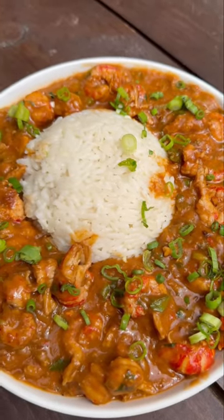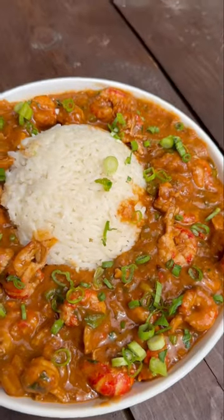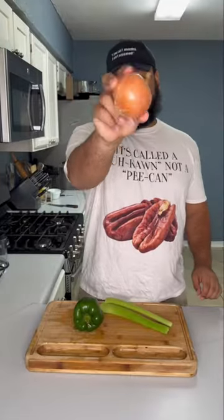Everybody has their favorite food they can eat almost every day — for me it's crawfish. Let me put y'all on one way to make it with this crawfish étouffée. I'm telling y'all, it's pressure.